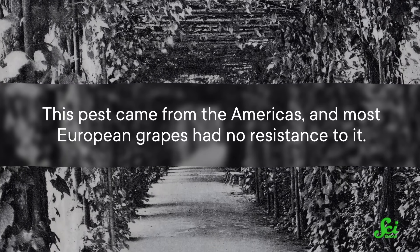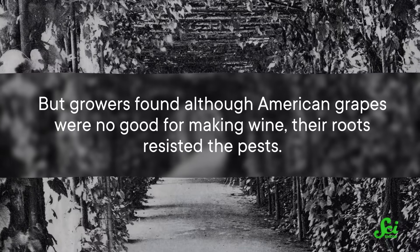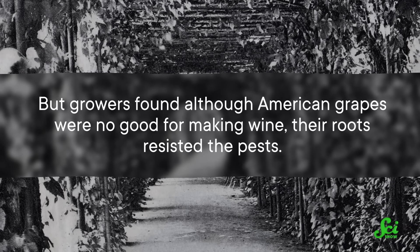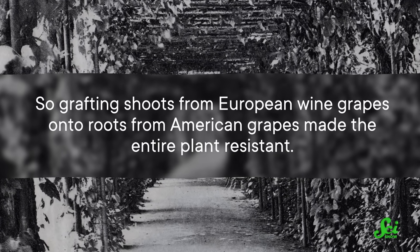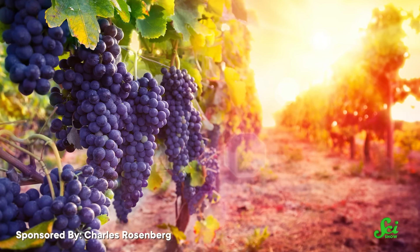In the late 1800s, grafting even saved the entire wine industry from being wiped out by an insect pest. This pest came from the Americas, and most European grapes had no resistance to it. But growers found that although American grapes were no good for making wine, their roots resisted the pests. So grafting shoots from European wine grapes onto roots from American grapes made the entire plant resistant. Today, nearly all wine grapes are grown this way.